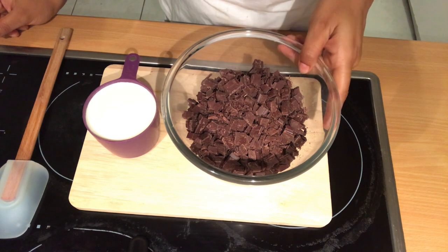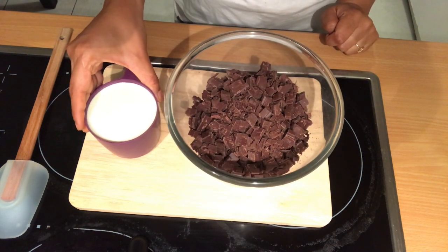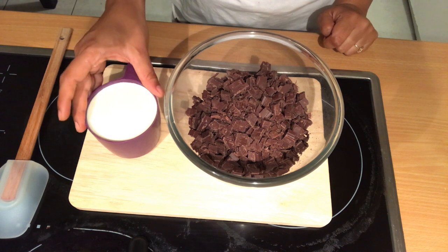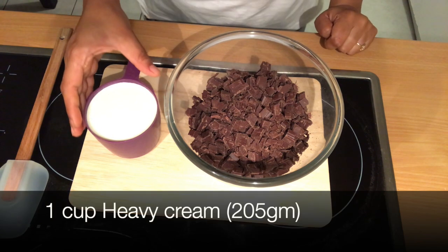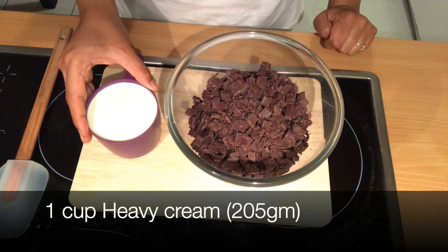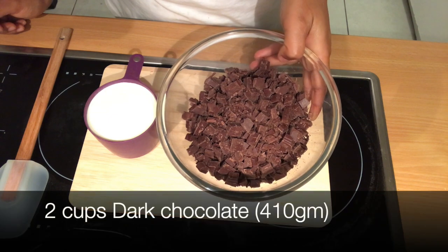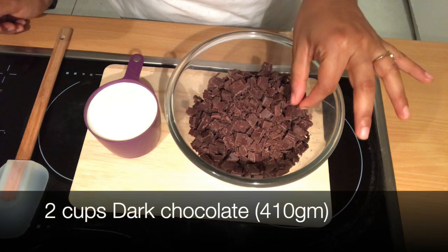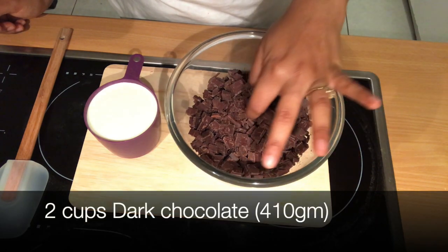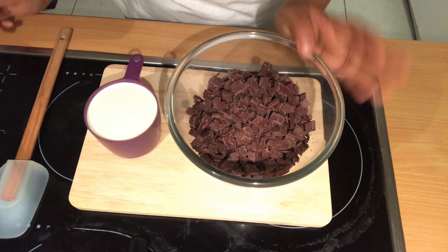To make dark chocolate ganache you need dark chocolate and heavy cream — this is 30% fat cream, but you can use between 30 to 35% fat. This is 410 grams of dark chocolate that I've chopped into small pieces so that it will be easy to melt. My chocolate is at room temperature and so is the cream.